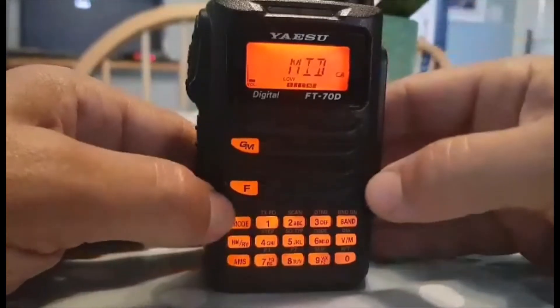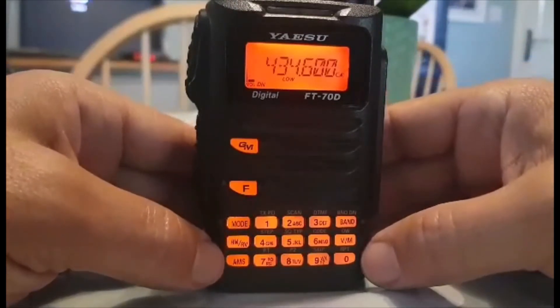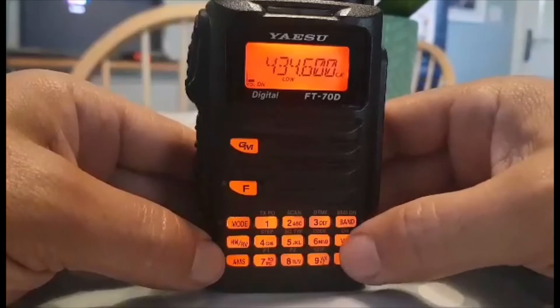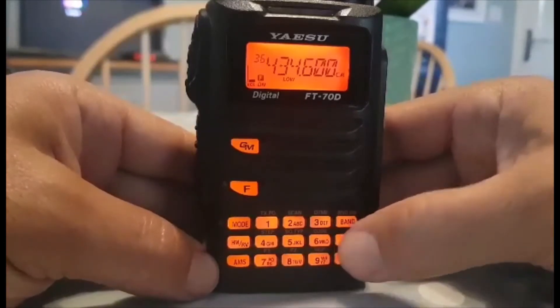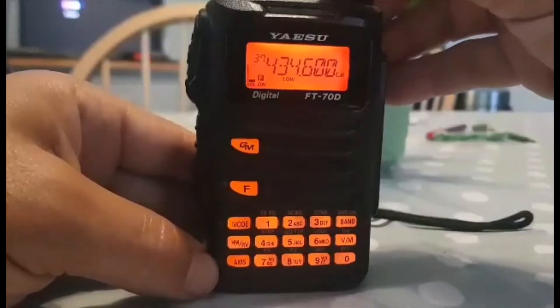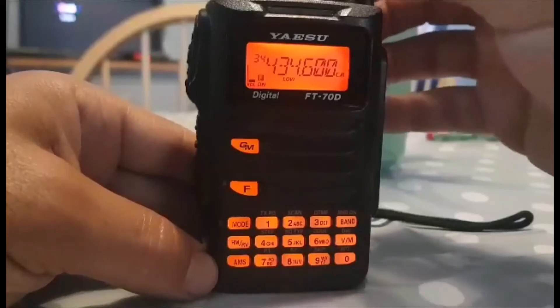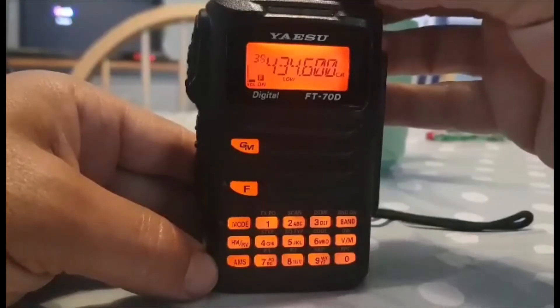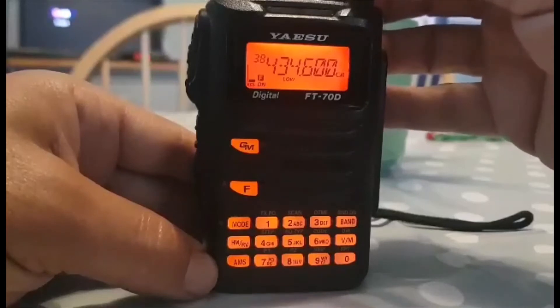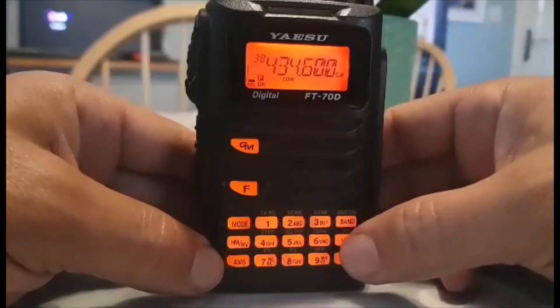Next, get into DN mode - see it says Mode to the left of number 1, just hit Mode until it says DN. For power, press F1 and you can choose low, middle, or high - let's go middle. Now to get it into memory, hold down the VM button. When it flashes, the channel is available and blank - scroll until you find a free one. We'll go to 38, which is flashing.